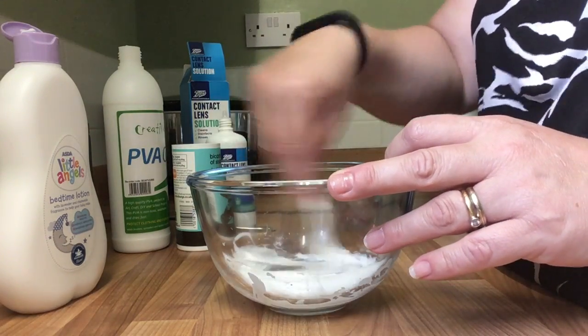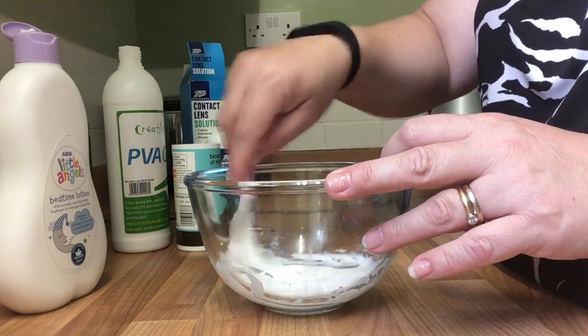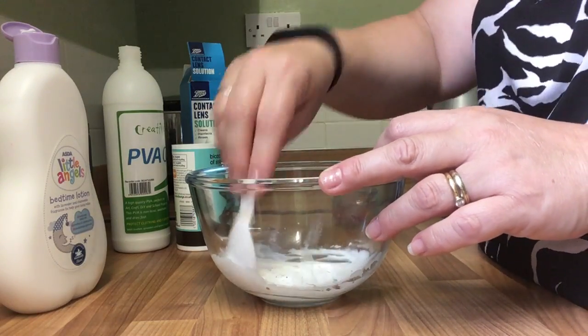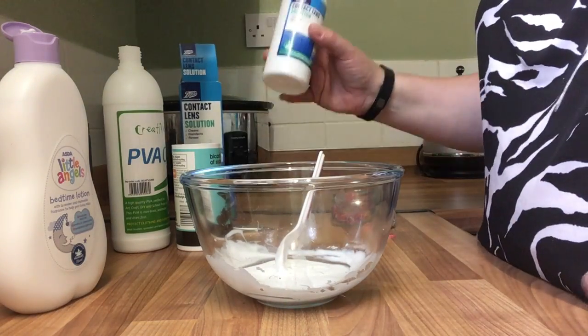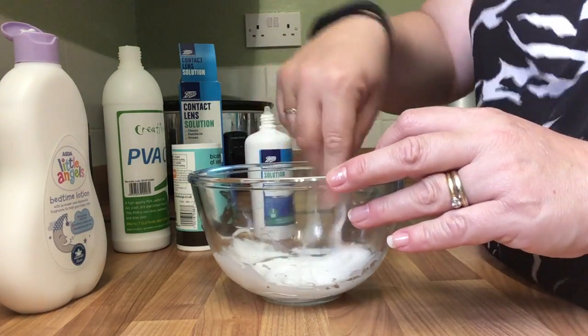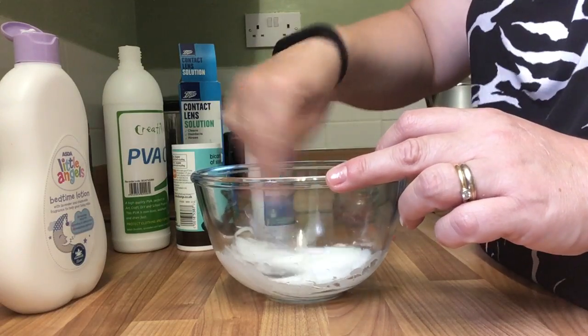A little bit of body lotion — hand lotion — that one's baby lotion, to make sure it's got some good stretch when it's done. Mix it in again. I'm going to put some of my activator in, which is the contact lens solution from Boots.